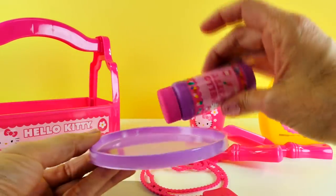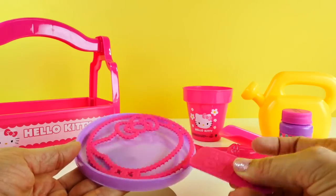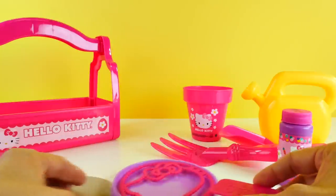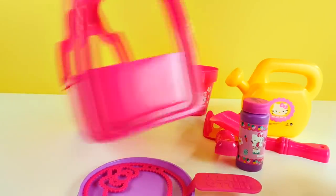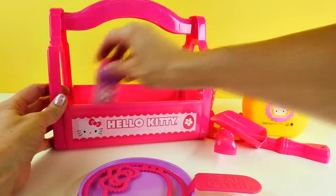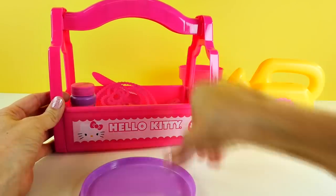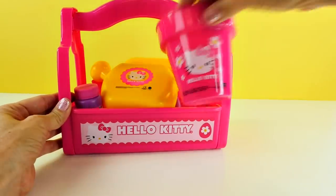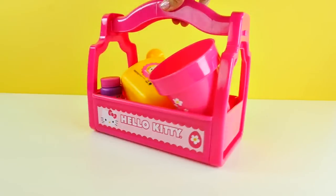You pour the bubble mix into this part, then you take the bubble wand, set it down in here, and if you wave it in the wind it will make bubbles. There's also this handy little carrying case to carry everything around in. And if you didn't use it for the things that come in this little basket, you can definitely use it for dolls or art supplies or all kinds of things.